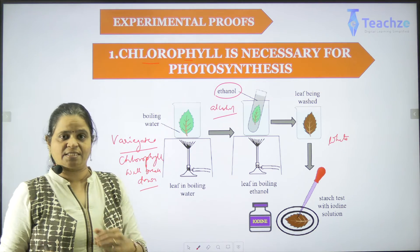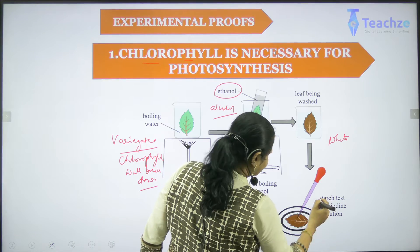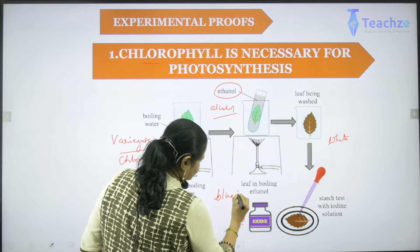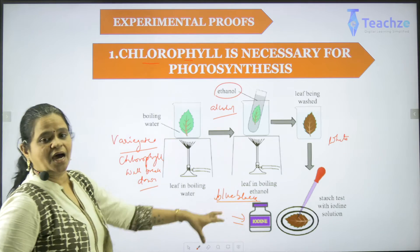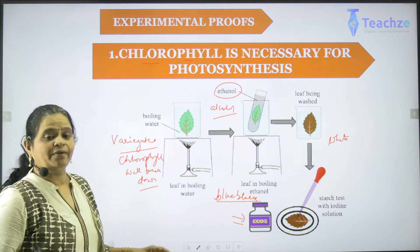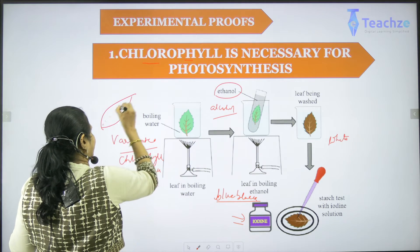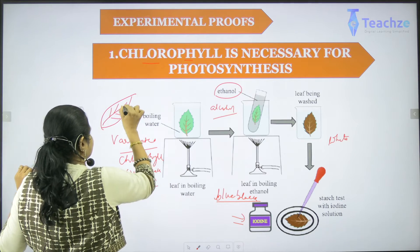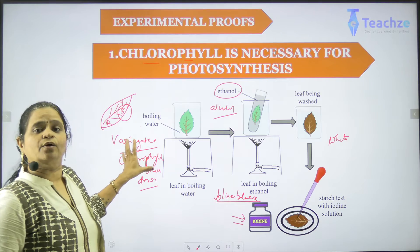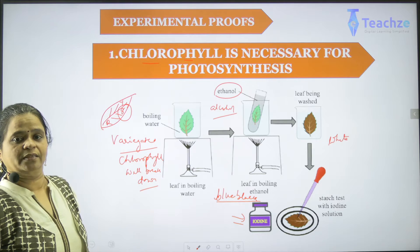Now we use a certain kind of test to understand that starch is stored during photosynthesis. We take that leaf and test it with an iodine solution. Iodine solution will turn blue-black in color if starch has been prepared in that particular area. The iodine test confirms that starch is a stored product of photosynthesis, and starch is prepared only when chlorophyll is present. If using a variegated leaf, you will find the starch test positive only in the green portion, confirming that chlorophyll is the only pigment which can drive photosynthesis.